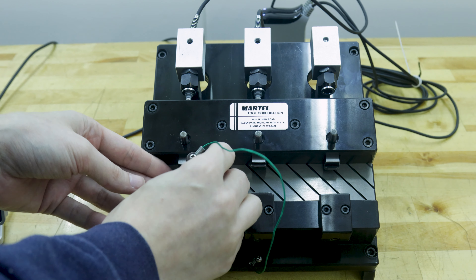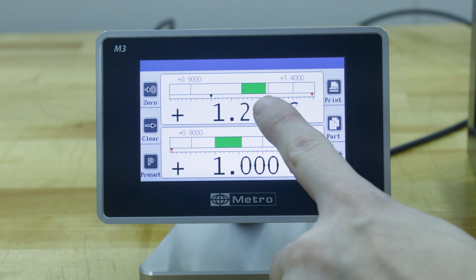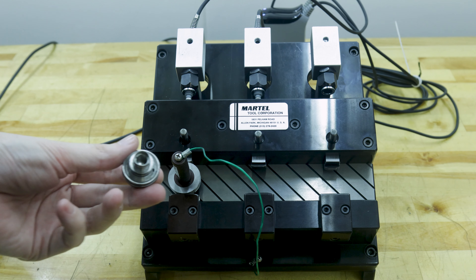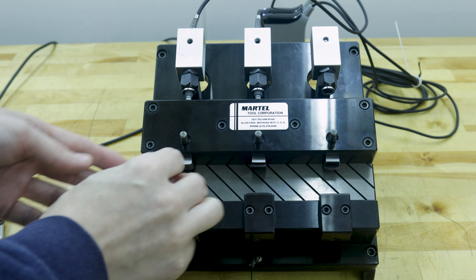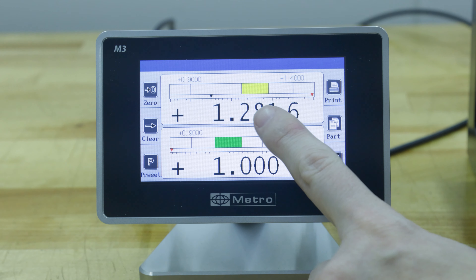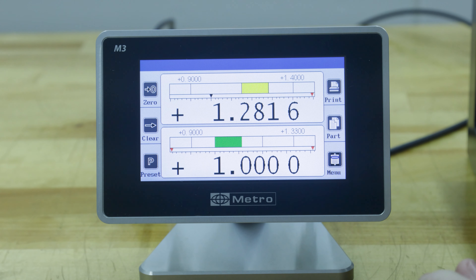Now we can check our part against our master. You can see green means we're still within the tolerance we set. Now I'm gonna check the other part — you can see we're pushing yellow but that's still within the acceptable parameters that I set. Just to show you what this looks like when we're out of tolerance, I'm gonna put my finger on the scale. Red means we're out of tolerance, yellow means inside, and green means you're right on the money.